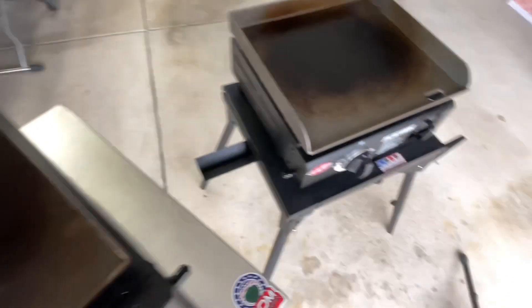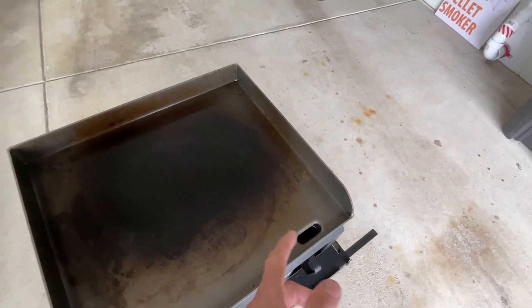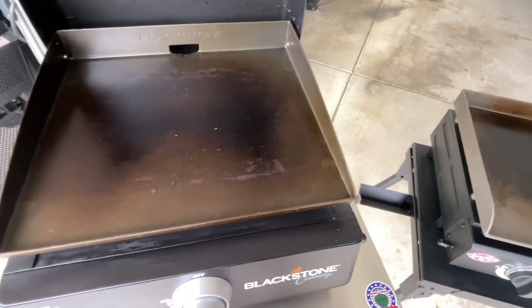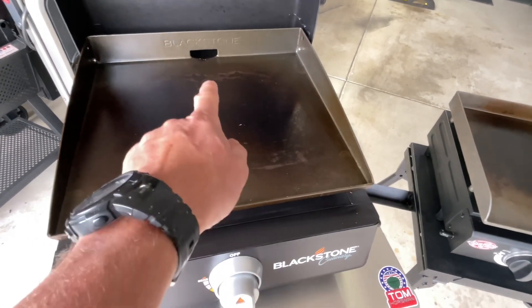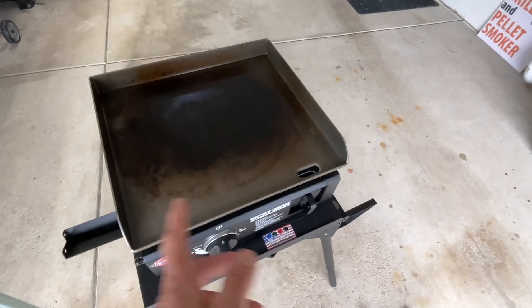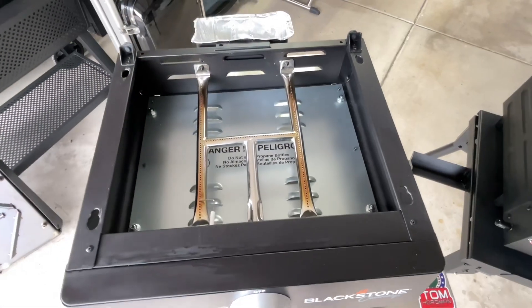On the Flat Iron, the grease goes toward the front — that's kind of how the older Blackstones used to work, with a little trough that goes down to a cup. I actually prefer that old way. The Flat Iron's grease management works just fine, and it's user preference.